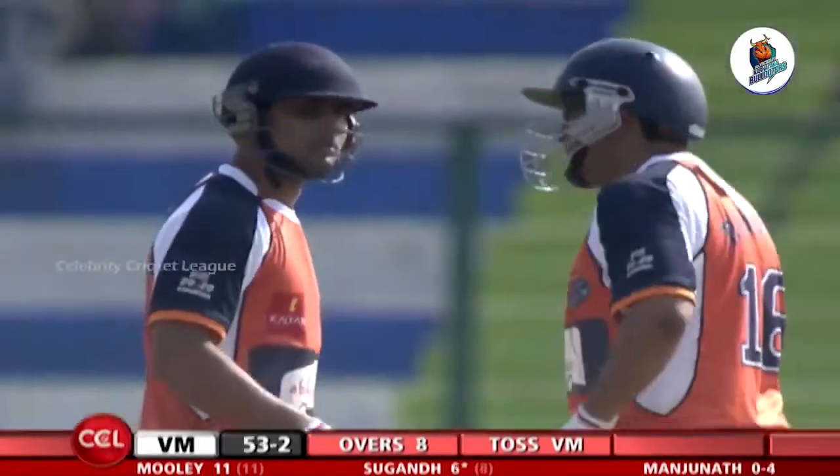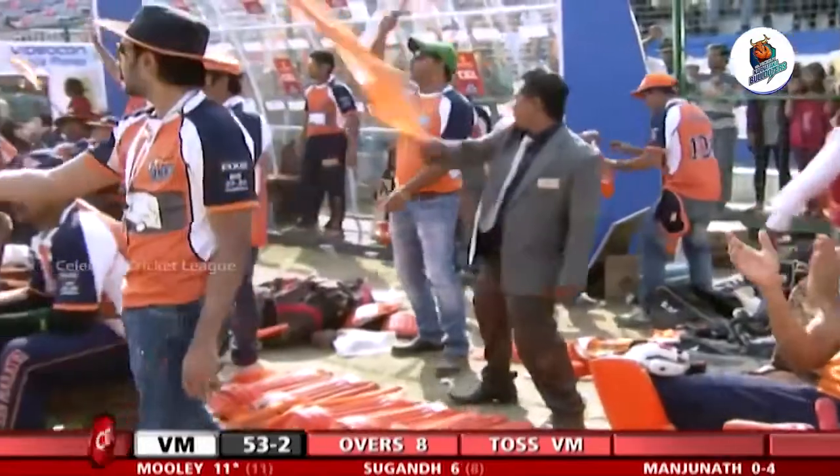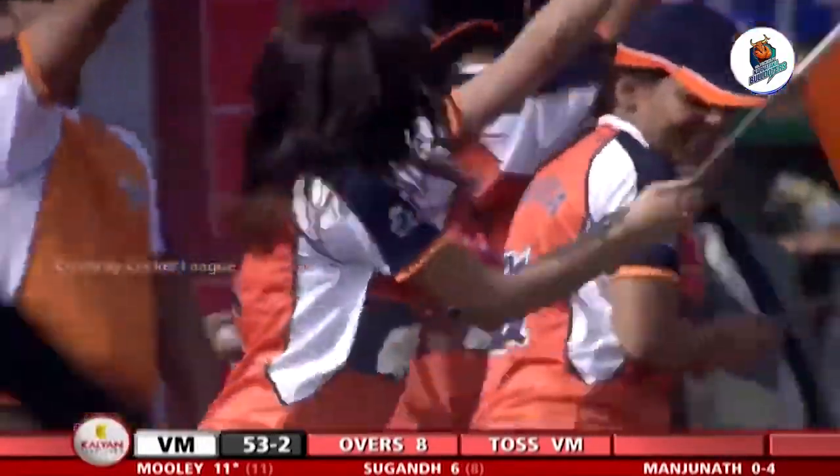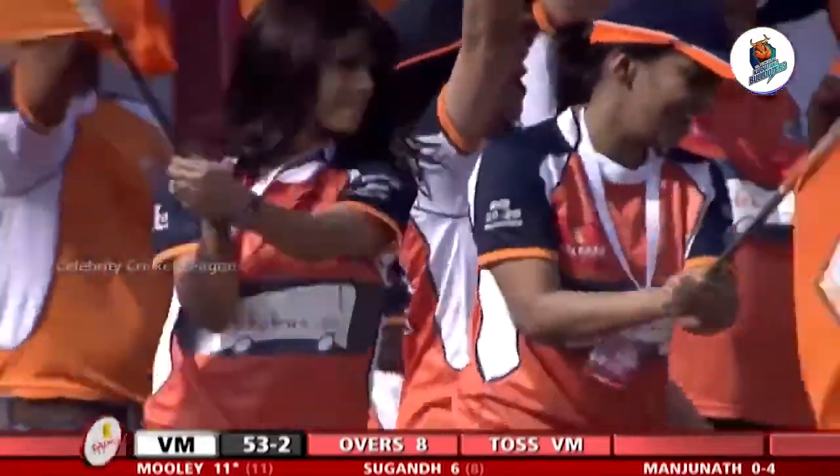But that one's short and wide outside off stump — that's a beautiful four! A square cut, and the boundary comes up for Veer Marathis. You can see the captain and the brand ambassador as we head up for a break.